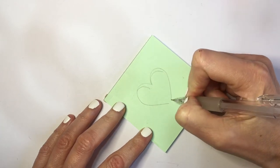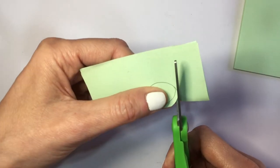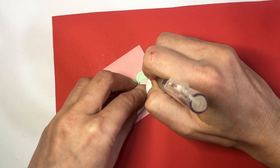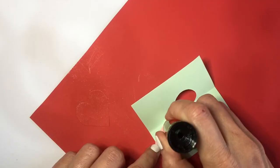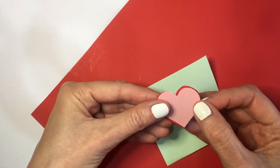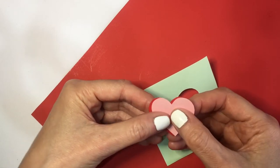First, making a template of a heart — making a sketch of a little heart, folding that and then cutting it so my heart is even, and then that's my template. I'm going to be cutting one of these mini notes in pink and then a red paper. I'm going to trace the shape and cut it, gluing the pink on top of the red with my glue stick, but just showing a bit of the red on the edge.